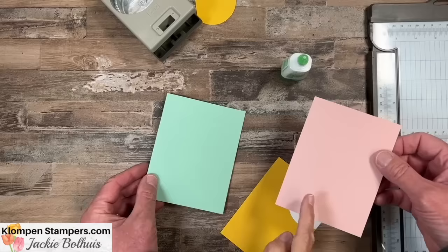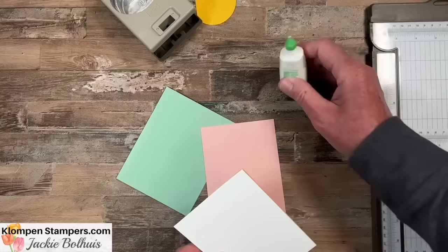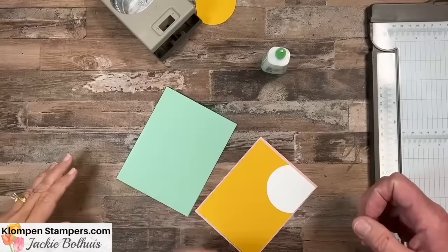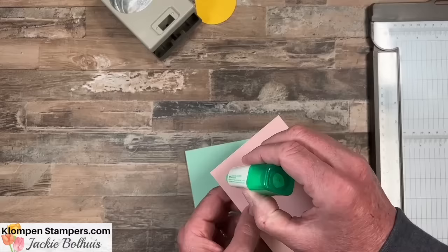So that combined layer — which we call one layer because we put two pieces together — goes on a piece that's five and an eighth by three and seven-eighths, just that eighth bigger. Then that's going to go right on your card. So there you'll have number 14 in the books — 14 different cards you can make now.